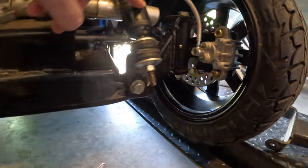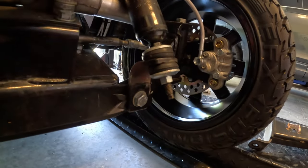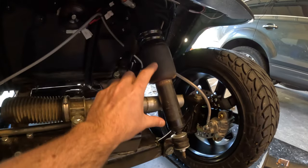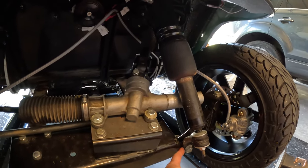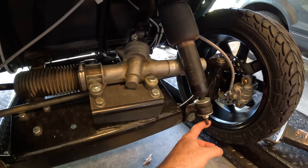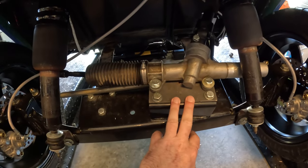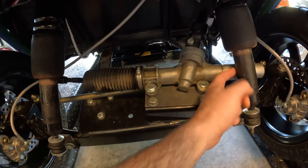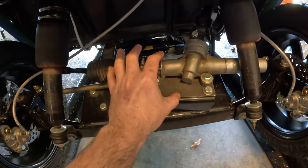I also had to modify the shock mounts. They used to be turned in and sit further up because the stock shocks are much shorter. So these have been ground off, flipped around, and mounted further down. I also had some clearance issues with the stock steering mount — it was hitting the shock, so I had to build a plate to push that back a little bit.